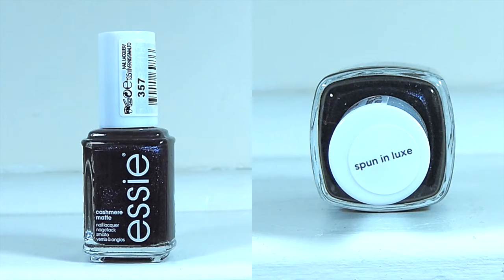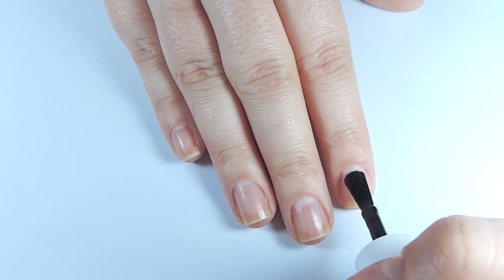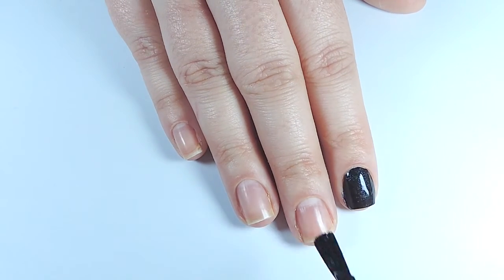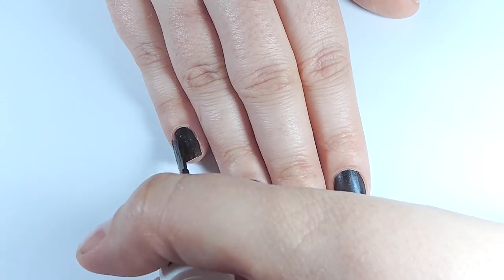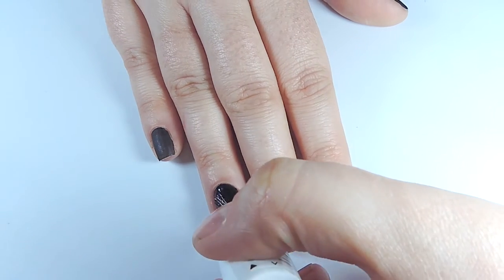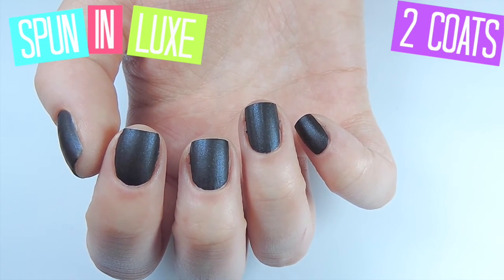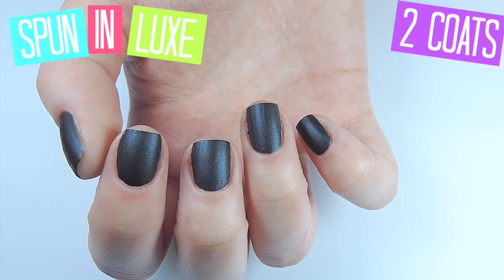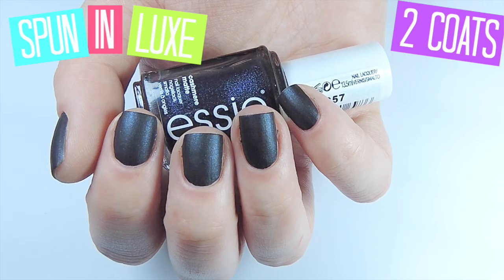And the last polish is Spun and Lux, which is kind of a charcoal-y dark, not quite black colour. It has a tonne of blue iridescence in it which makes it look amazing once it's dried matte. But when you put a shiny top coat on top of this one, it is incredible — I think I'll be wearing this one mainly with a shiny top coat. It's a great polish and you can really use it in summer if you want a darker look. This is probably my favourite in the entire collection.